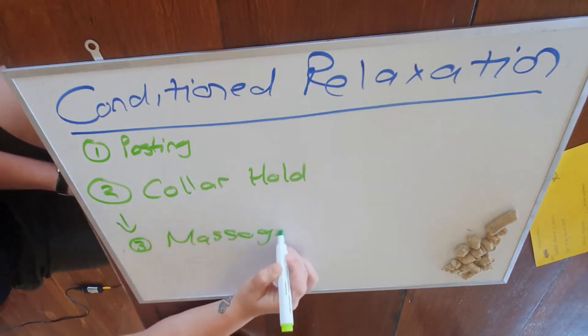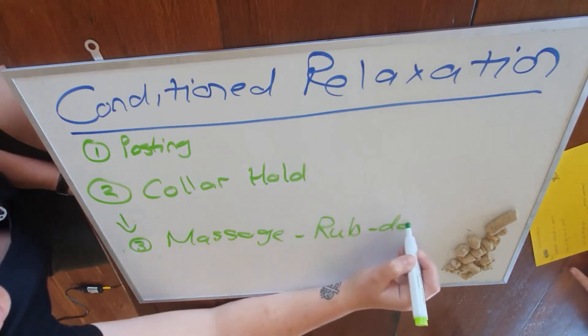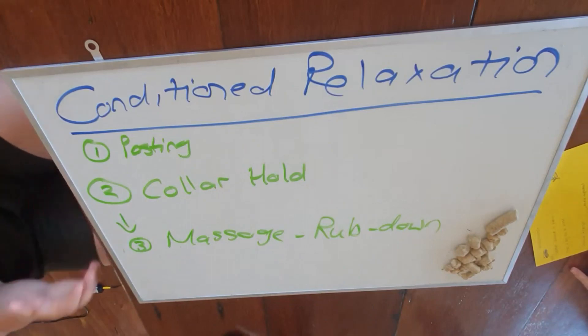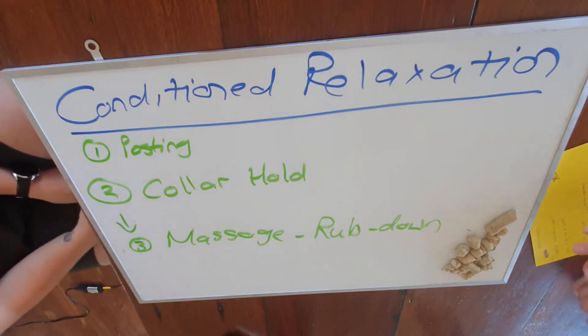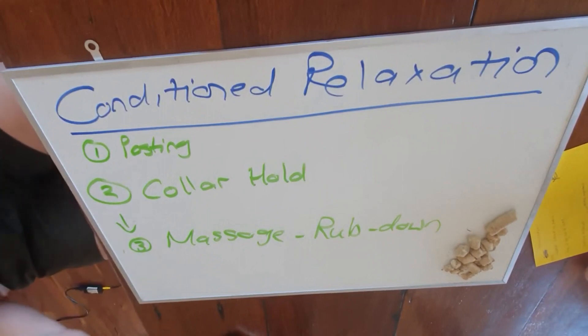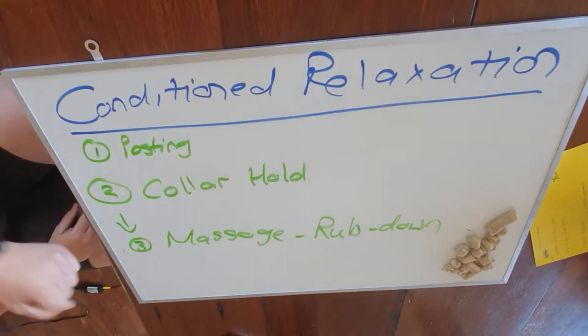Number three is massage — or as the document calls it, a rub down. Once your dog starts to chill, you start with just a nice slow first stroke. Once you touch them they go 'whoa' because they think it's play. Not all touch means play. So the next step is getting them used to just being touched — nice and calm. If they wiggle, just let them wiggle and do their thing.